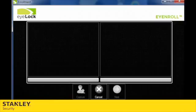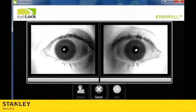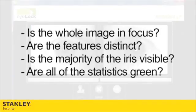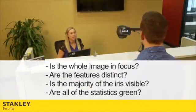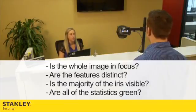The images should now be populating on the screen. Evaluate the images and the statistics that the software pulls up. Is the whole image in focus? Are the features distinct? Is the majority of the iris visible? Are all of the statistics green? If no, repeat steps 1 through 6, making sure that this time the enrollee's eyes are completely open.